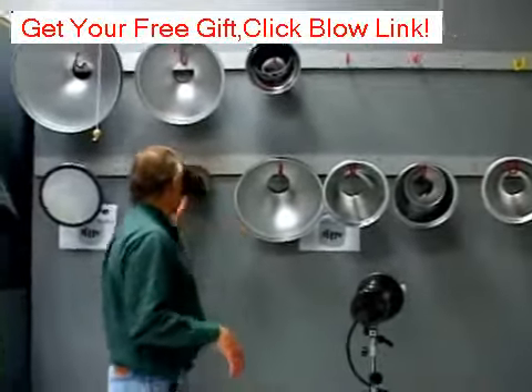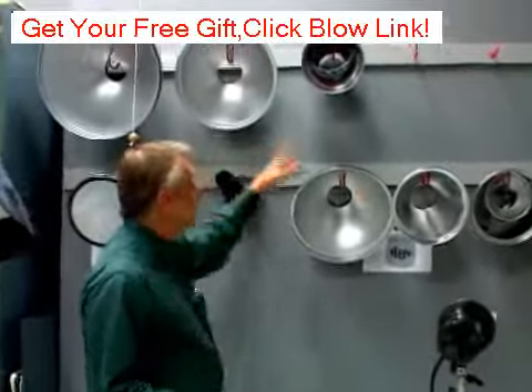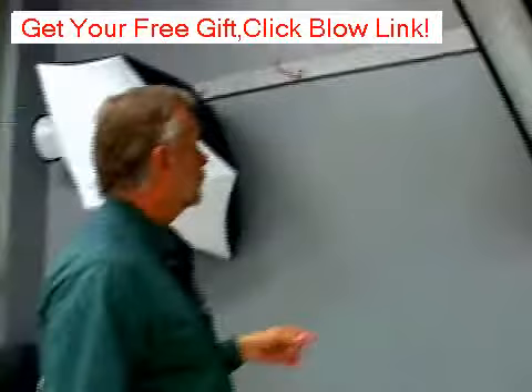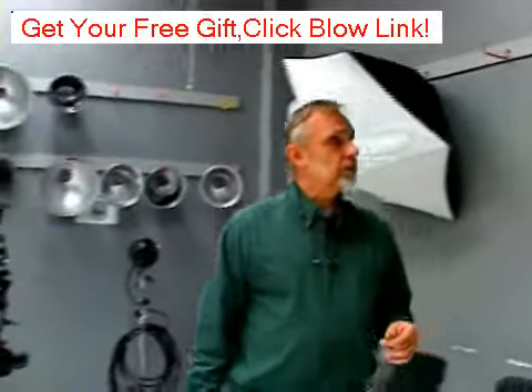This keeps all our reflectors, our snoots, our soft boxes, all our things off the floor. It keeps us from having to have an additional space just for storage. It's a real simple system that makes life really simple.